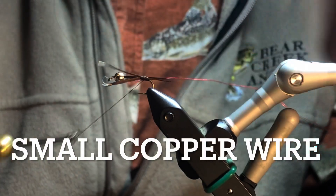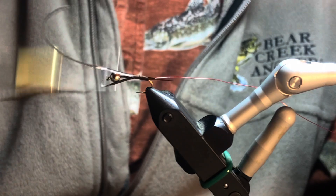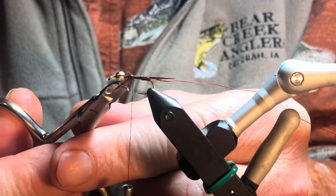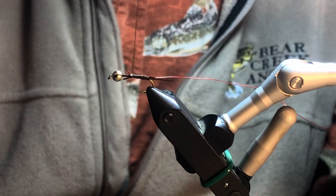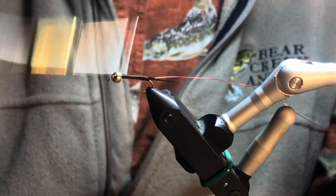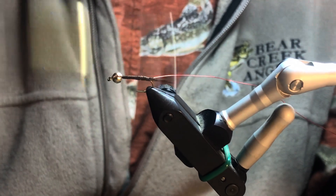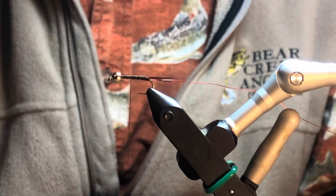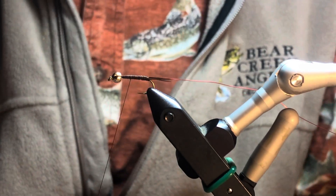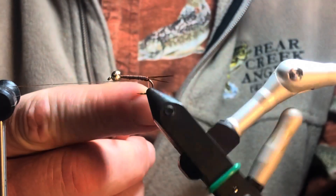Now I'm going to tie in some red — this is a small copper wire. I like the looks of my copper johns when I'm using a small wire. You can buy bigger wire, and it takes less time to tie, but I just don't like the looks of how that wire wraps with the thicker wire. I'm going to use not the fine copper, but small copper. I'm going to wind forward to about a little over halfway and then tie off, and then I'll use my rotary to bring my copper forward.